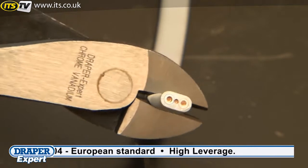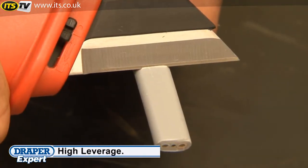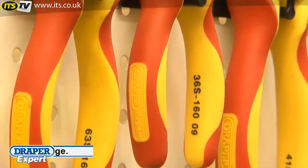This range is made from the highest quality steel that has been correctly hardened and tempered, and features a soft grip for user comfort.